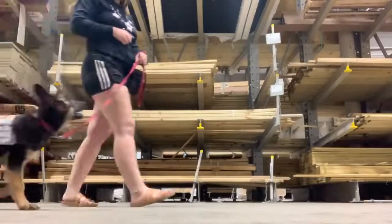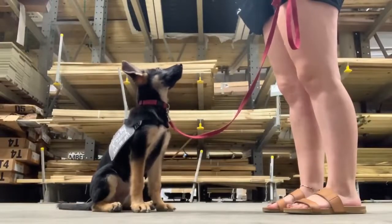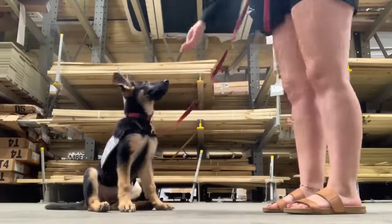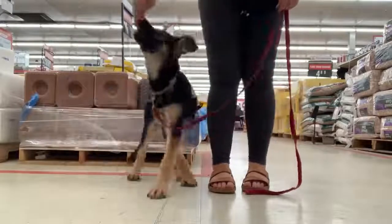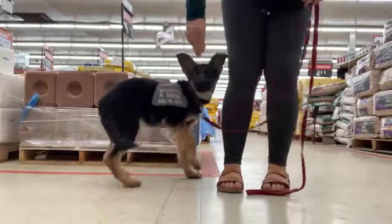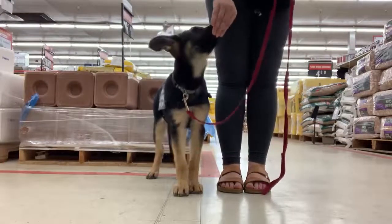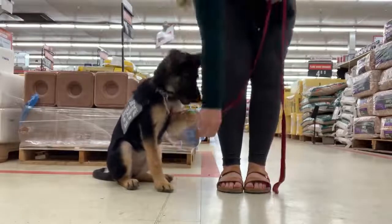Storm was finally old enough to get her vaccinations so she could safely walk around, and we got to ditch the stroller. We went to our local Lowe's, which is a pet-friendly store, to work on her movement and motor skills — meaning her positioning and her heel — along with a little focus work and distraction work. This is the important base work of a service dog. Positioning means she needs to learn to walk next to me, not in front or behind, but right next to my leg. I'm not focused on a tight heel just yet — I'm more focused on teaching her a loose leash walk, where the leash isn't tight and she gradually walks next to me. Once she gets older, we'll tighten it into a real heel.